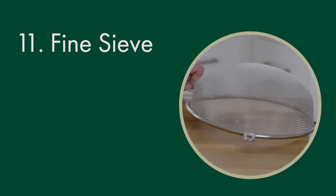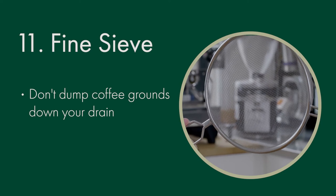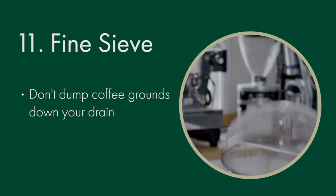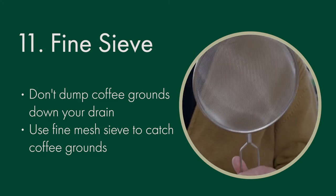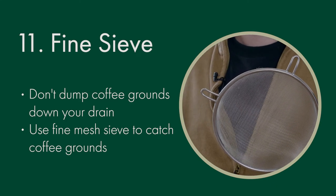When you're done cupping, you don't want to end up dumping cupping grounds down your sink because then you're going to have to call a plumber. To avoid that, you can get a fine mesh sieve that will catch the coffee grounds and prevent them from going down your drain.